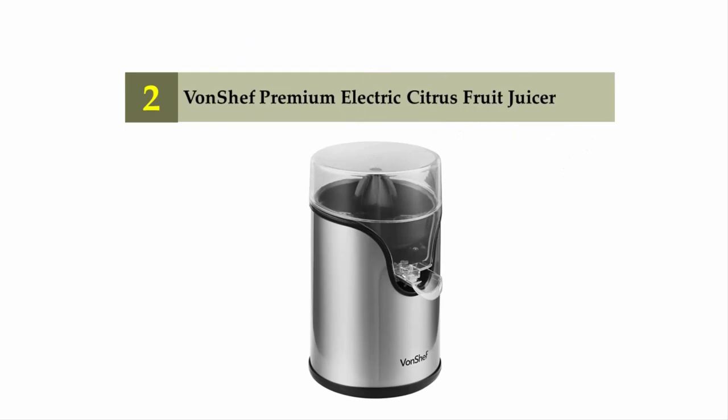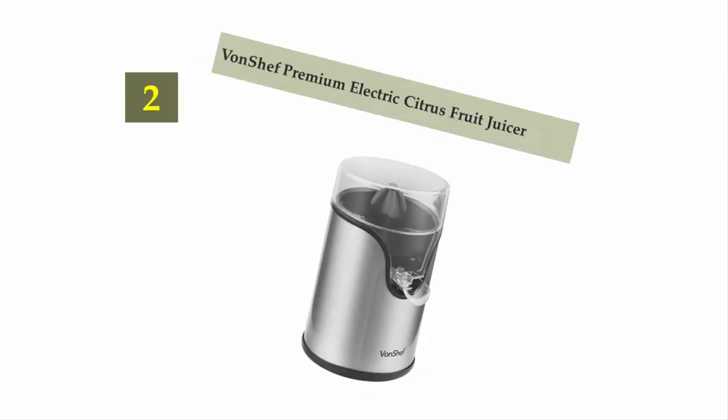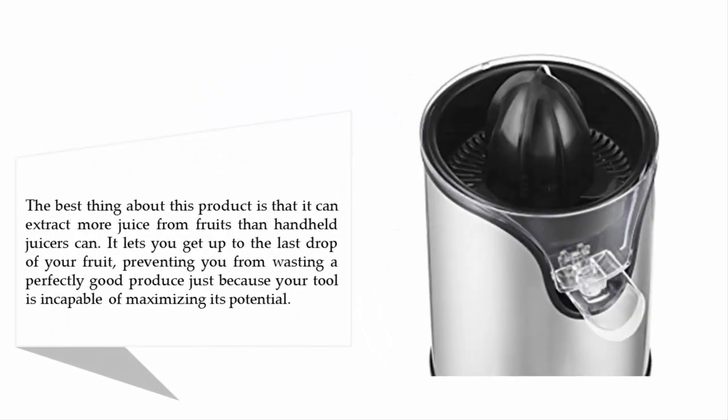Nearing the top of our list at number two: the VonChef Premium Electric Citrus Fruit Juicer. The best thing about this product is that it can extract more juice from fruits than handheld juicers can. It lets you get up to the last drop of your fruit, preventing you from wasting a perfectly good produce just because your tool is incapable of maximizing its potential.